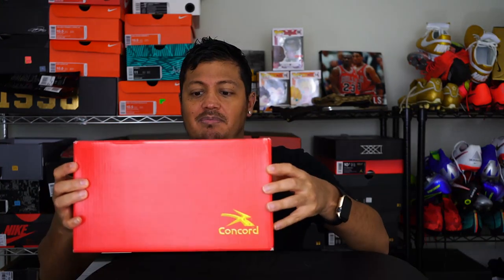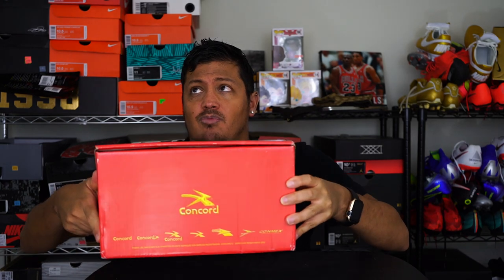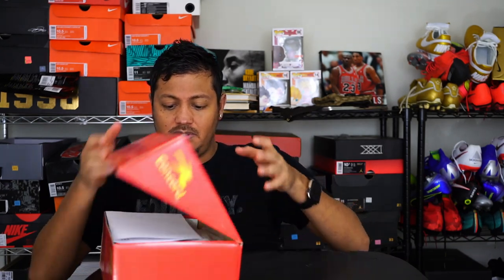It's a Mexican brand of soccer shoes called Concord. Most of you are probably not familiar with it, and that's okay — that's why I'm here to give you guys a little bit of knowledge on this. Let's open it up. Here are the shoes I wanted to show you guys today.